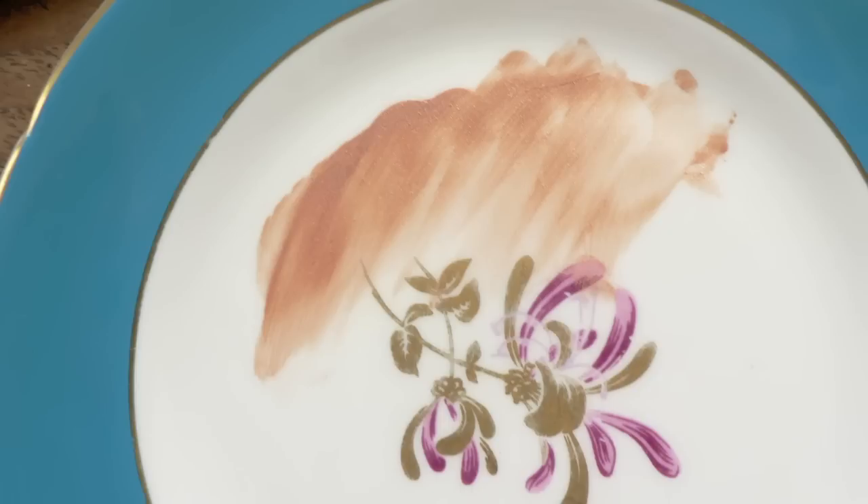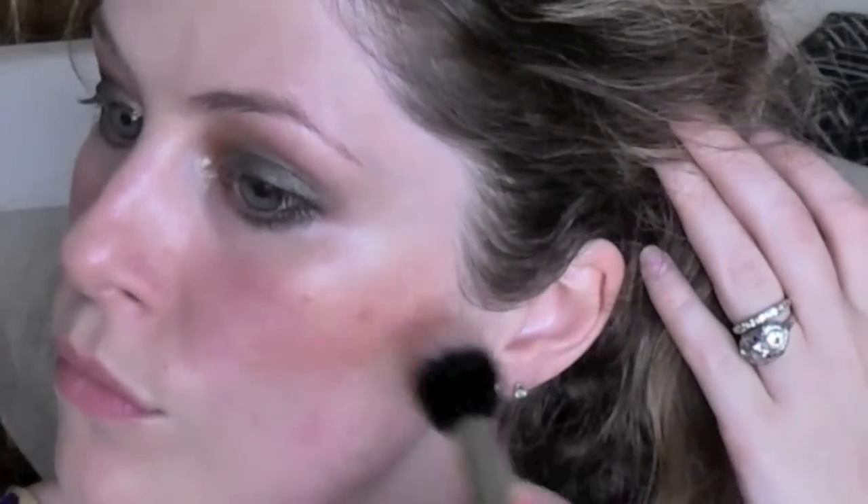To give myself a warm summer glow, I'm using a bronze cream on the cheeks. While I'm applying it with a goat hair and acrylic brush, you can use your fingers if you don't have one of these.